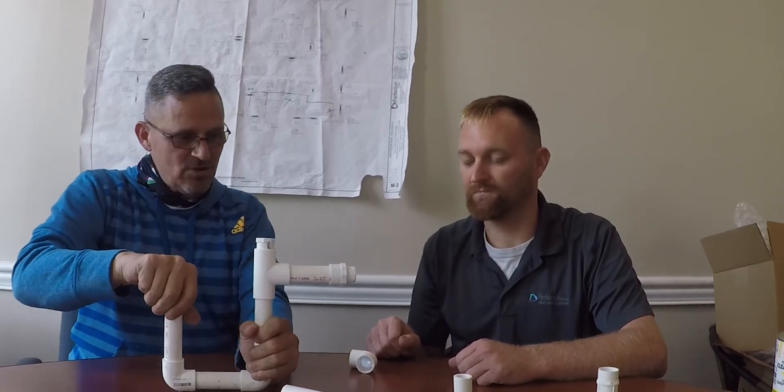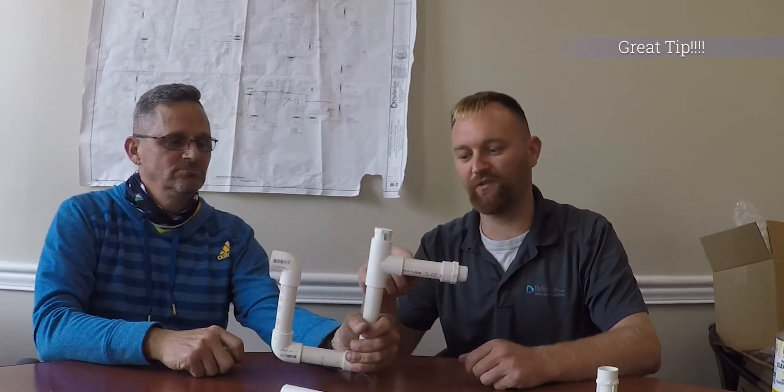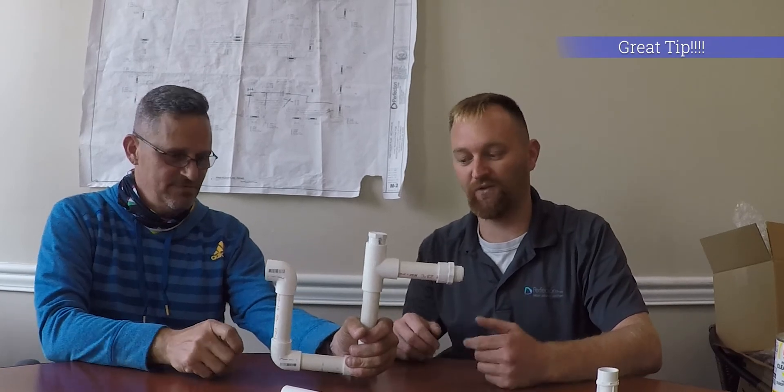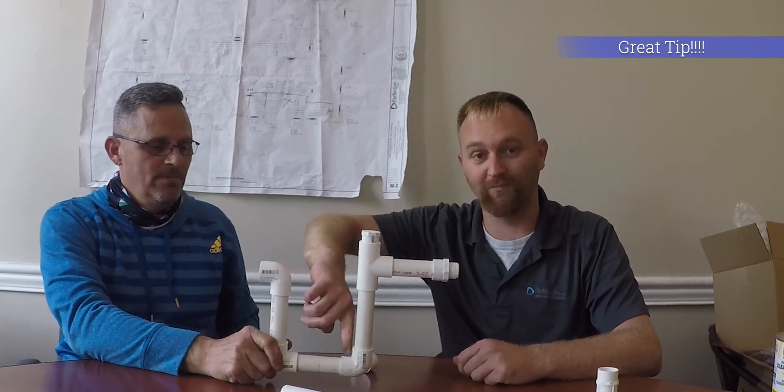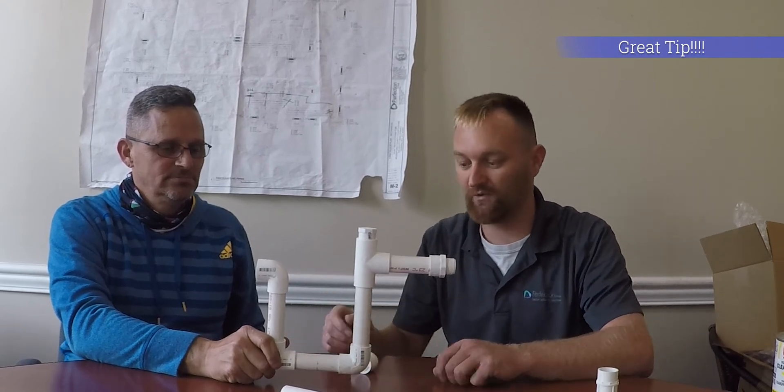Then you have a 90 that goes on top of that, and then you connect to your regular drain line inside the building. Inside a building, every connection would be glued. If it's on a roof, you can leave one of the two bottom joints not glued so that in winter if it freezes, it has a place to push the pump out.